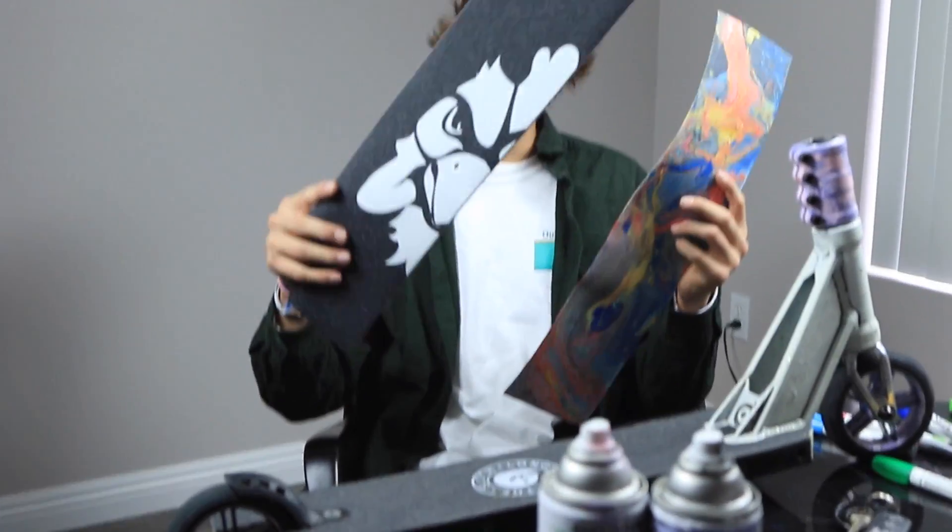I remember talking previously in my other grip tape video about how you can cut it up and do like weird designs. So I'm just going to use this sheet of grip tape and this other grip tape and make kind of a cool design going down my scooter, and then I'm going to go outside and hydro dip the other sheet of Heligrip.